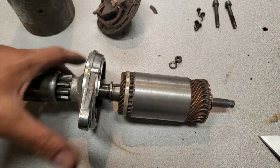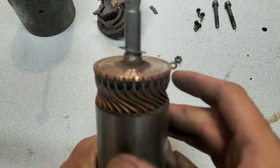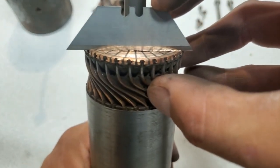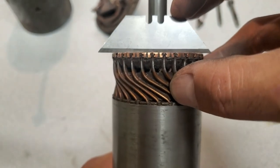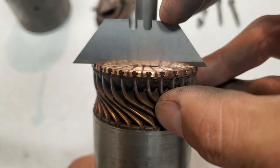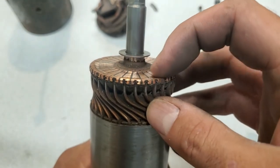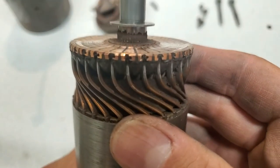I've gone ahead and pulled the armature apart and given it a bit of a clean, but I noticed that the windings are heavily worn. I put a straight edge on here — you can see it's really well grooved. I'll see if I can flatten this out before I put it back together just to make it a little bit smoother and nicer, but yeah, the starter has definitely seen some years of use.